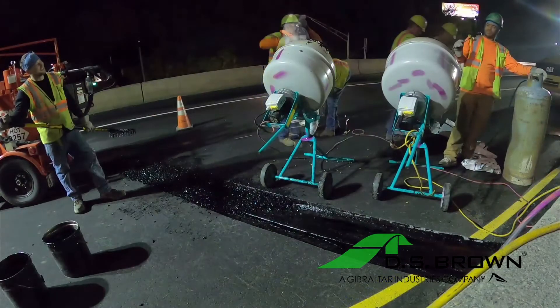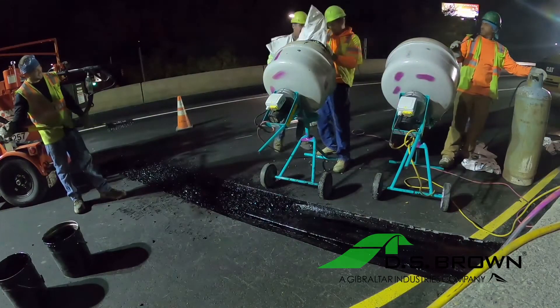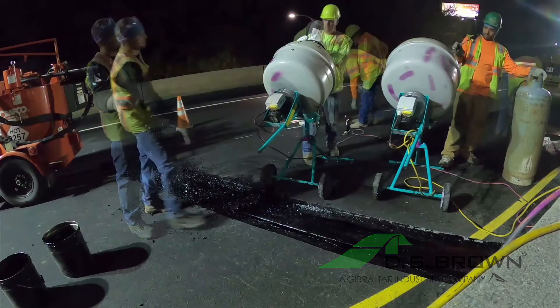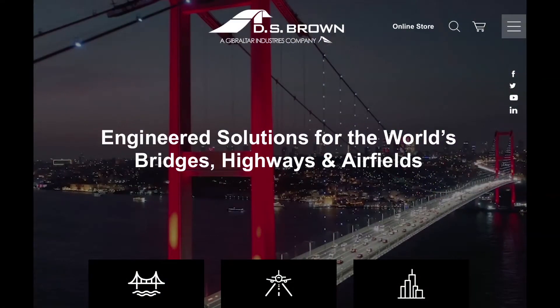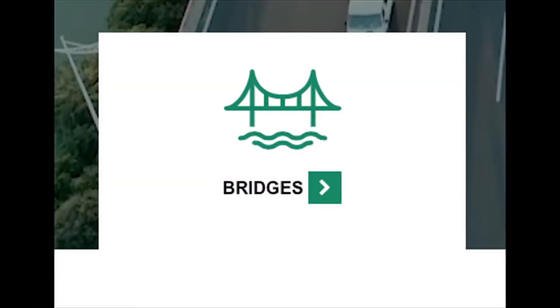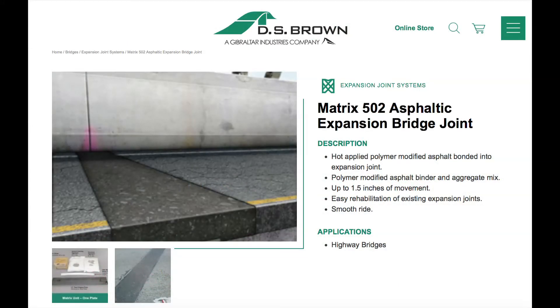For detailed instructions, including criteria for installation and a handy Matrix 502 calculator to help you determine the proper amount of materials, please visit DSBrown.com, click on Bridges, then Expansion Joint Systems, then select Matrix 502 Asphalt Expansion Joint.